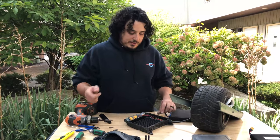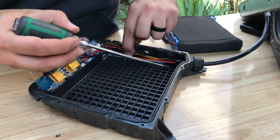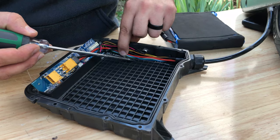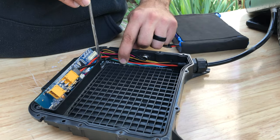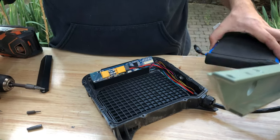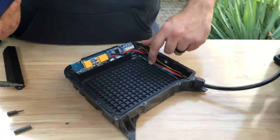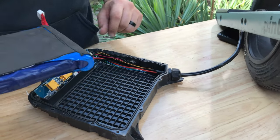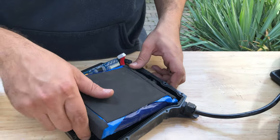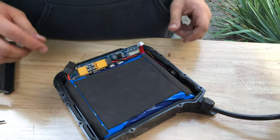After modifying the housing, it should just look something like this. All of this panel is removed all the way down to here, and then this front panel is removed all the way up until the structural ridge. After you've done that, the quart battery will pop right in place. You just want to make sure that all these wires are pushed all the way to the side so they're not under the battery adding any sort of height.